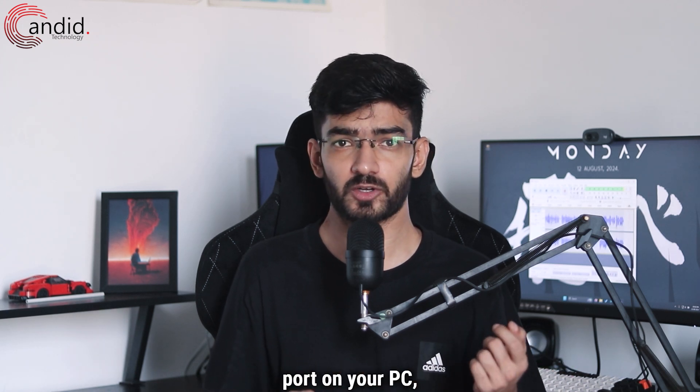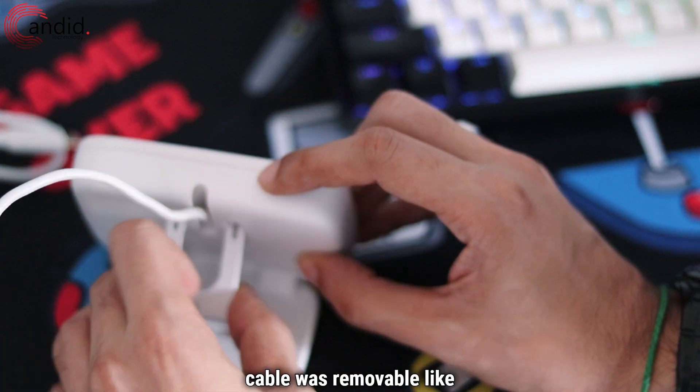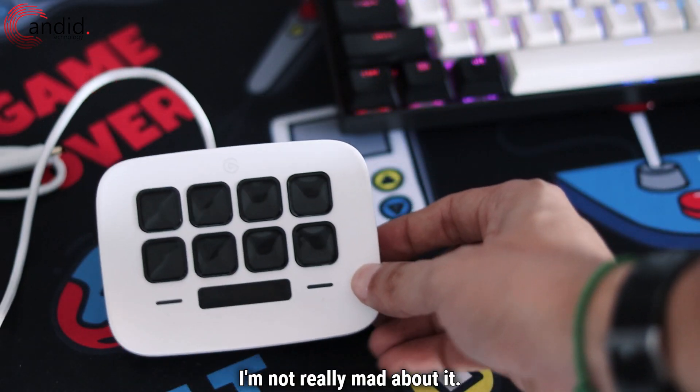Once you get it out of the box, you just plug it into a USB-C port on your PC, download the Stream Deck software, and you're good to go. It would have been nice if the cable was removable like in the other Stream Decks, and if it was USB-A, but all things considered, I'm not really mad about it.